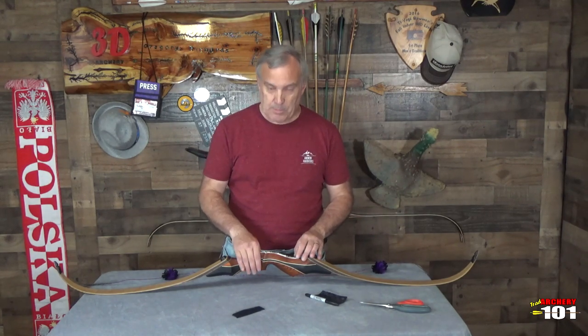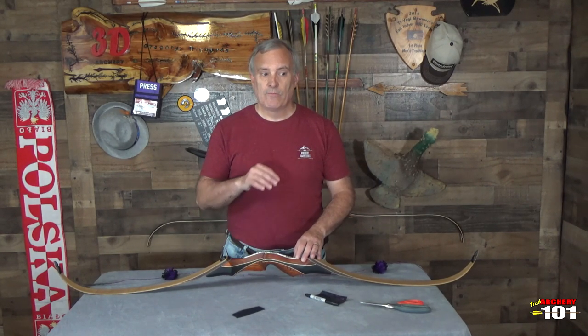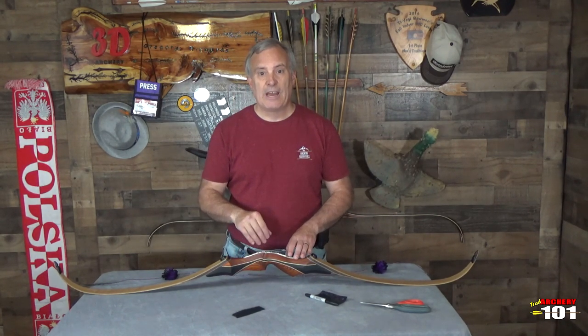With these bows cut past center, I don't use a strike plate. My arrows are right there in that sweet area and they don't strike my riser at all. So I have no markings — I don't put anything on it. How I test it is I put a piece of transparent scotch tape on there, and it never wore off. So it was telling me it wasn't getting any wear and tear.